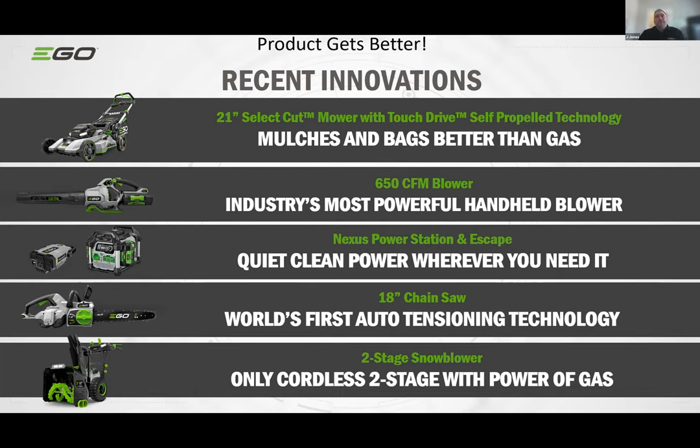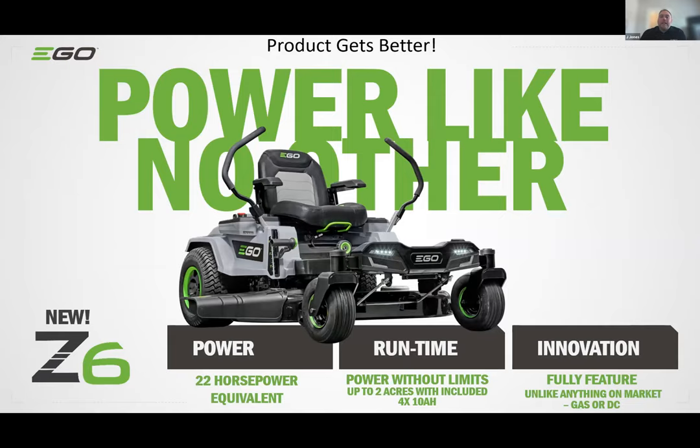We also launched the world's first auto-tensioning technology on our new 18-inch bar chainsaw, and we are the only cordless manufacturer with a two-stage snow thrower. One of the most anticipated launches is our new Z6 zero-turn mower — the technology is there to give you what you need to mow your yard without gas. It's equivalent to 22 horsepower, with great runtime of two to three acres depending on the amp-hour size and number of batteries powering the unit.